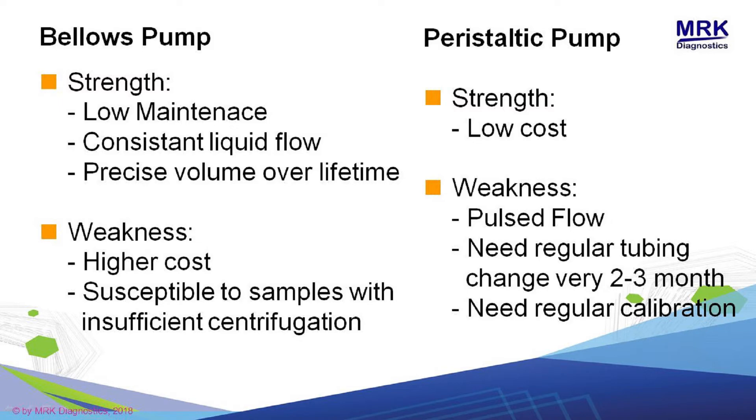Itu bisa terjadi pada peristaltik pump juga. Karena sisa dari centrifuge yang tidak benar, itu akan menyebabkan kerja dari selang pada peristaltik tidak akan bekerja dengan baik.